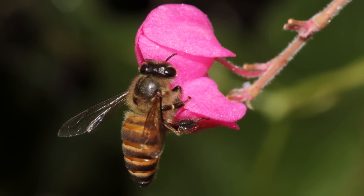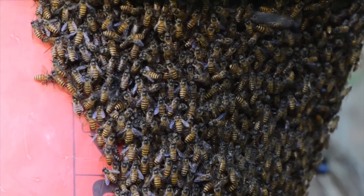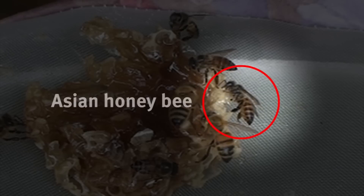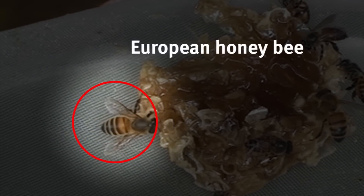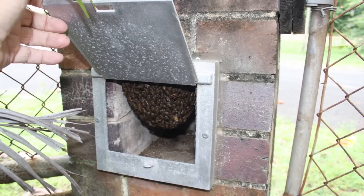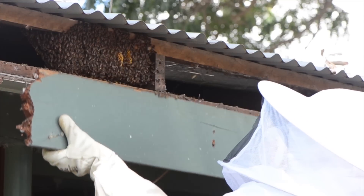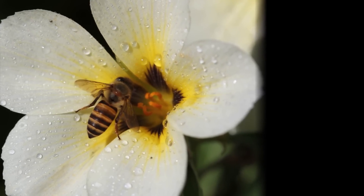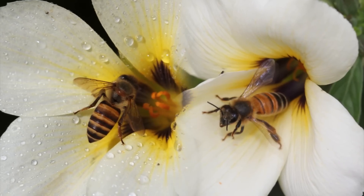Asian honeybees do not appear to be any more aggressive than European honeybees and are described as having a gentle temperament. Asian honeybees are smaller and less hairy than European honeybees, and they also have more prominent and even banding on their abdomen. This pest has been known to nest in and around urban environments, so they are more likely to come into contact with humans. Before destroying any bees, ensure they are Asian honeybees and not European honeybees or a native species of bee.